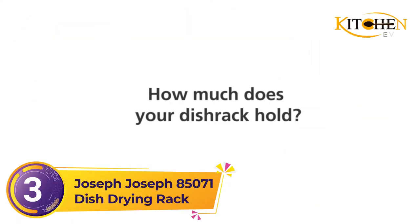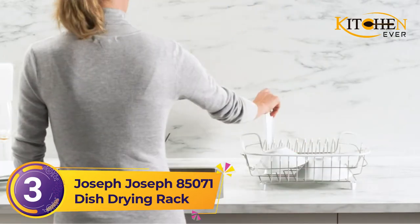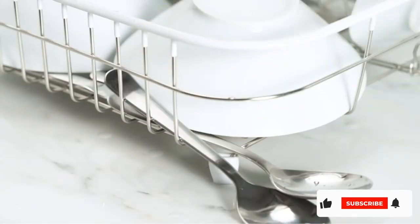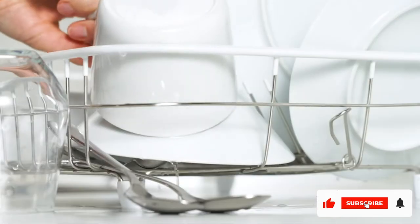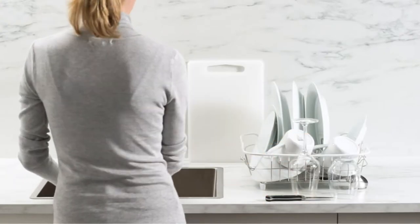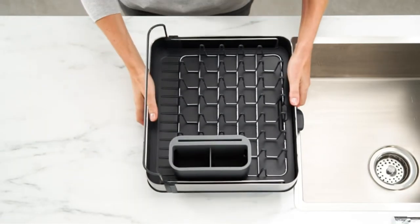Number 3: Joseph Joseph 85071 Dish Drying Rack. The Joseph Joseph Extend Rack offers a quieter kind of presence that we're totally in love with. It's a great rack for a small space. At a glance, it's just a small plastic rack with metal prongs and a utensil holder — fine, but nothing special. But take a closer look, because this rack is seriously great.